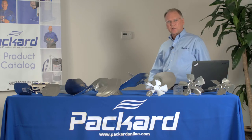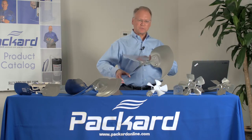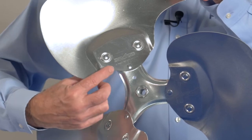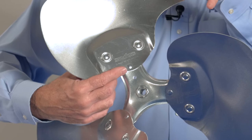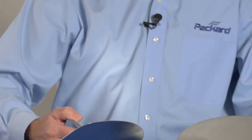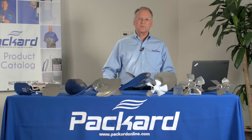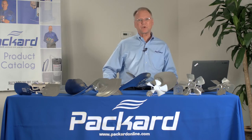The first step in selecting a replacement fan blade is to determine if there's a part number associated with that fan blade. In this case, the part number is etched into the blade. You can use that number to select the replacement by using a cross-reference. If there's no cross-reference available, then you need to look at the characteristics of the fan blade, determine what those characteristics are, and find a suitable replacement based upon those characteristics.